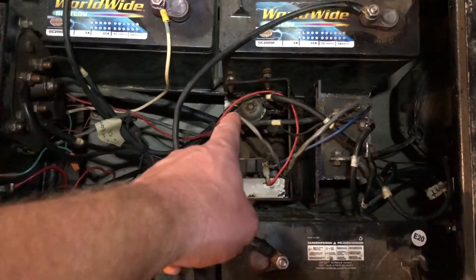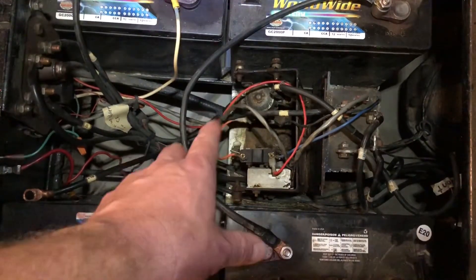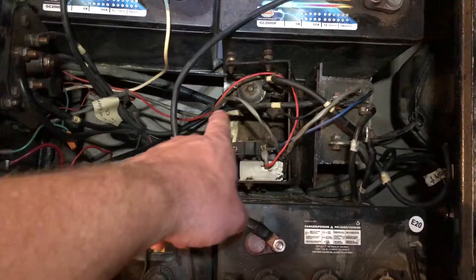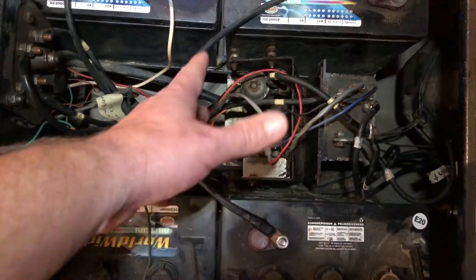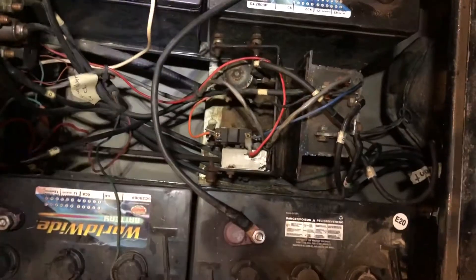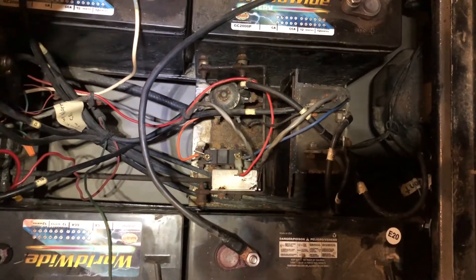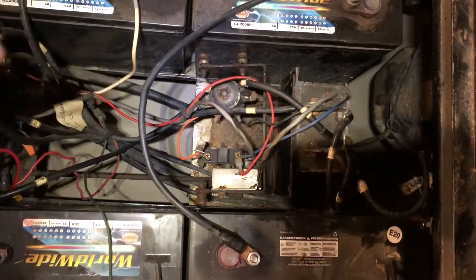The solenoid seems like it's doing its job — it clicks on and off, you can hear it click. When we're testing it, we're getting 36 volts across. We're not seeing anything out of the ordinary with the solenoid — it's acting fine. So we don't think it's the solenoid. And I say 'we' — my brother-in-law is actually an electrical engineer. He's pretty good with this stuff and has been over helping me diagnose this cart.